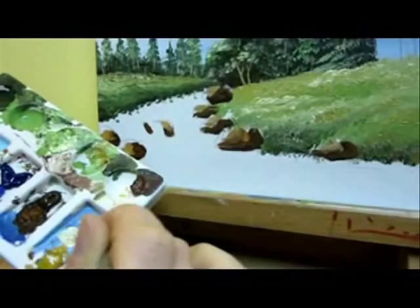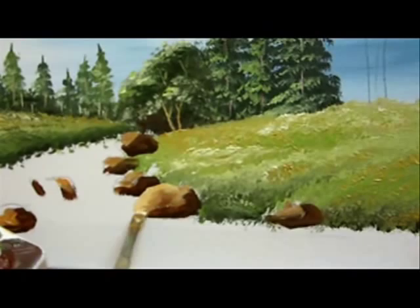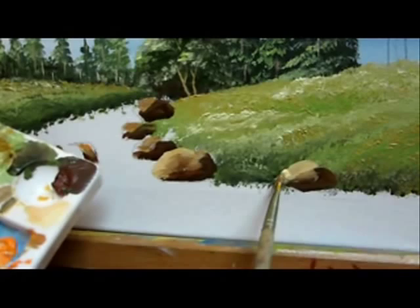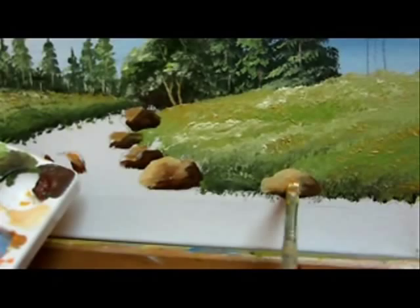Now that you are done with these two, don't let it dry — wash your brush and add some highlights. The highlights are going to be on the lighter side of the stones. Use yellow naples and a drop of orange. Add some strokes of this mixture on the stones here and there, keeping it on the lighter side and blending the light values a little bit into the stones.